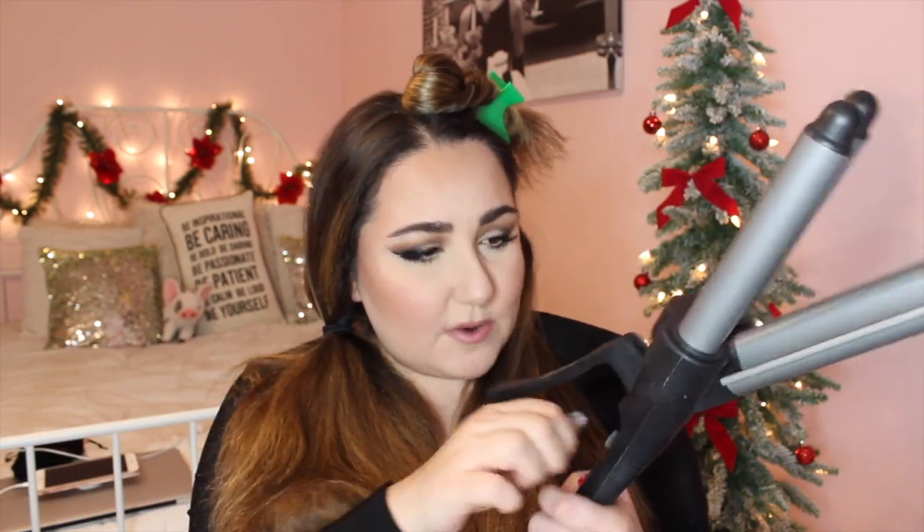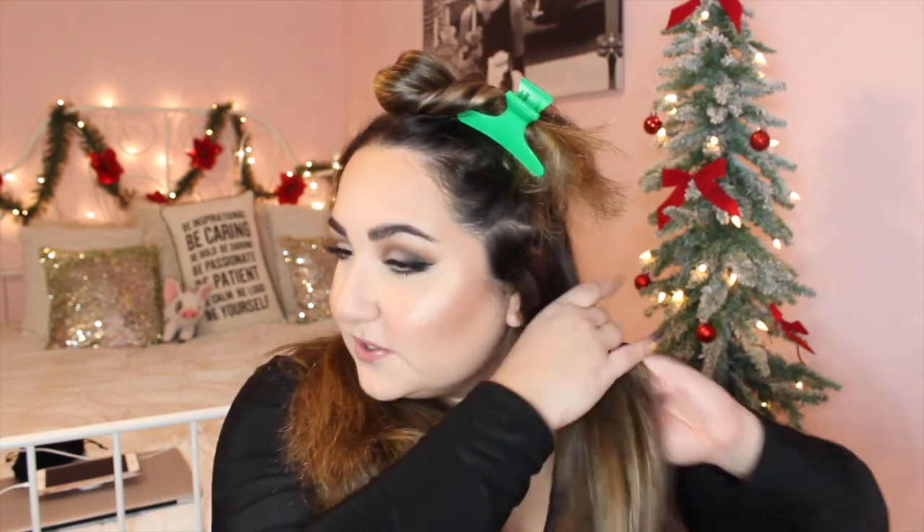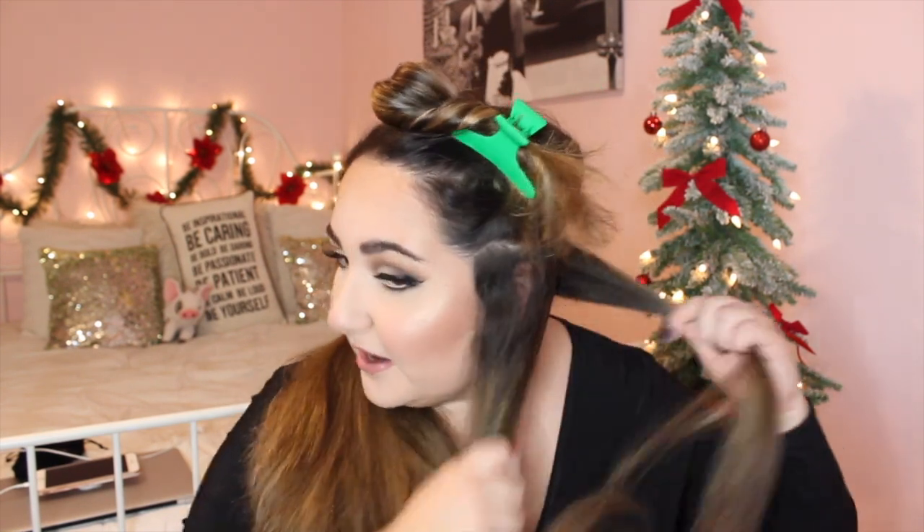What I use to achieve this look is the Revlon — I think it's just called a body waver. There's no name on it, but it looks like this: you have the two barrels and then it clamps down. This goes up to I think 300 degrees Fahrenheit. I put it to the highest heat setting because I have coarse thick hair. So what I'm going to do is take about an inch and a half to two inch section, take the clamp with the two barrels upward, clamp down on my hair, and hold this for about seven to eight seconds.